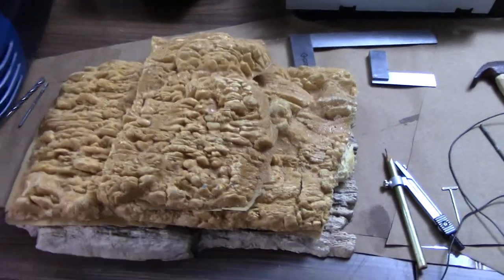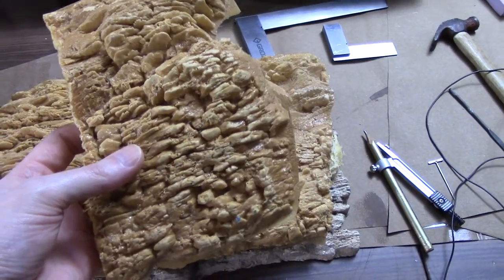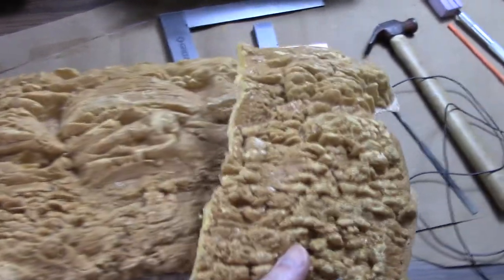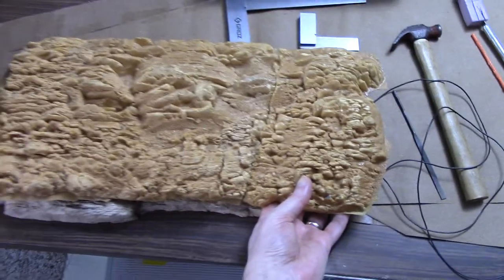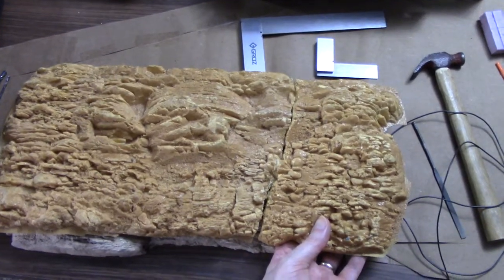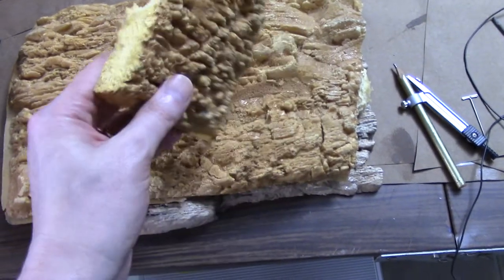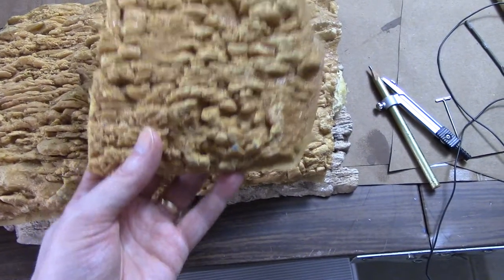For now, what he has acquired is this expanding foam rock casting. It's a little fragile and it had broken off on him in the past — that was one large casting. He's modeling HO scale, and he wants to utilize this on the layout in some scenery but was unsure how to deal with the casting.